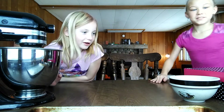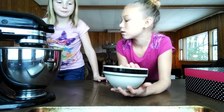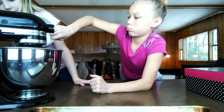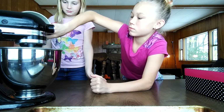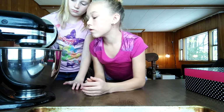We're just mixing it right now. Now we're going to stir in the flour. Should I dump it in? Yeah. Slowly dump it in. What happens if we do it fast?